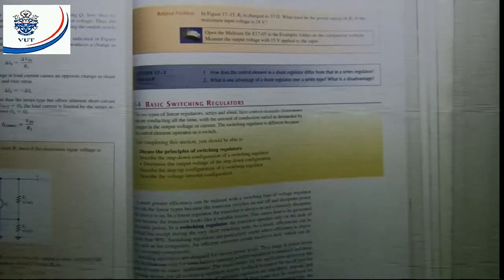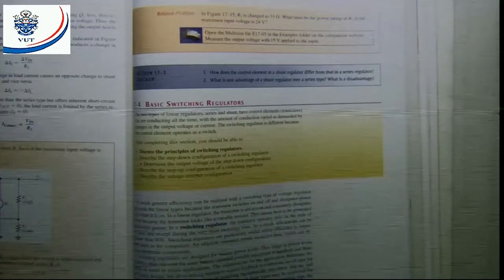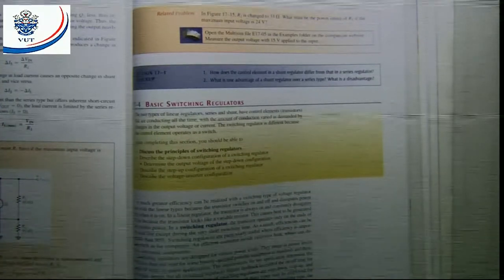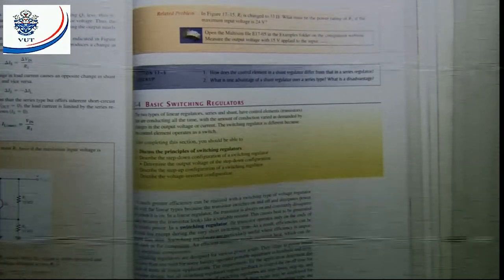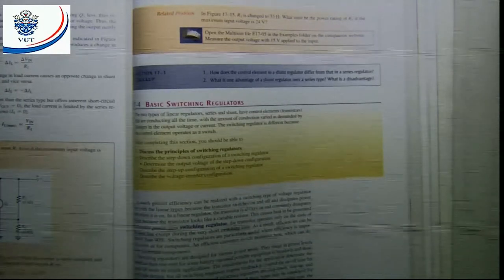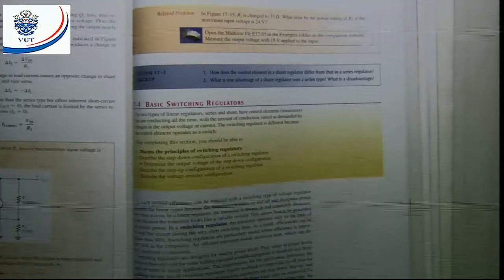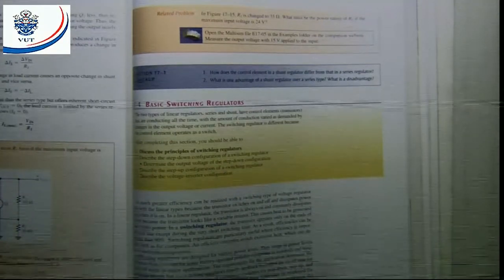Today we're going to talk about basic switching regulators. The difference between a switching regulator and a linear voltage regulator is basically that the transistor has two conditions — it's on or it's completely off. That means the transistor works as a switch, and that makes the efficiency of the switching regulators much higher than that of the linear series regulators.